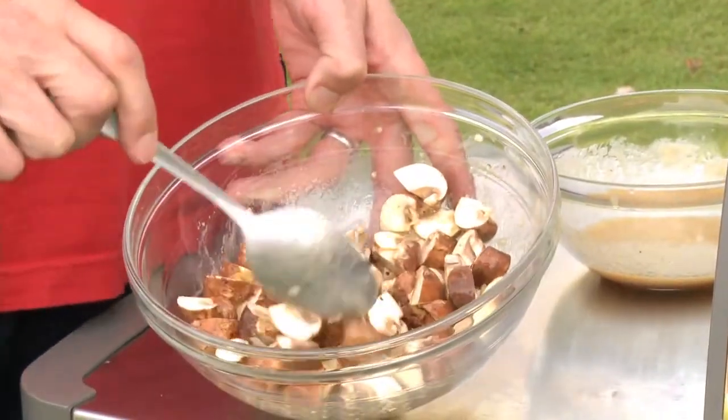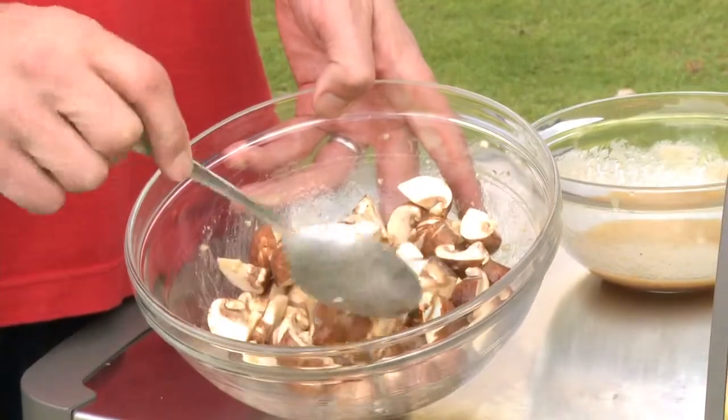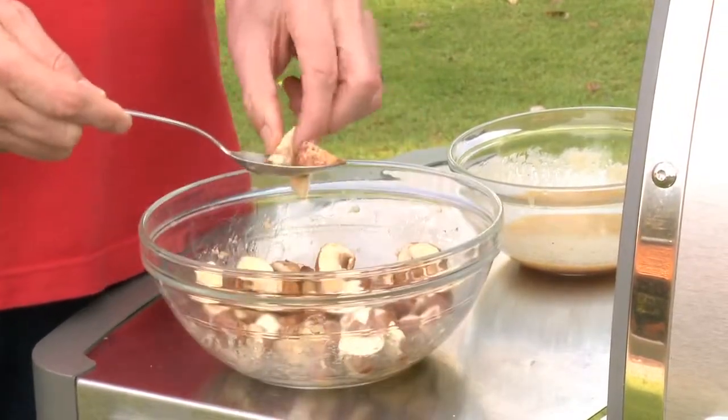So here they are. I've got some cremini mushrooms — these little brown mushrooms, which would grow up to be portobello mushrooms if you let them sit in the soil a little bit longer. But we've harvested them while they're creminis, cut them up into little wedges like this.